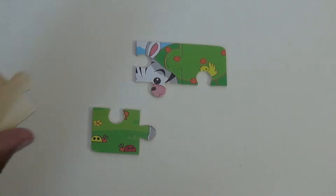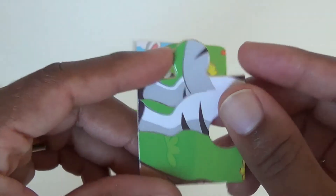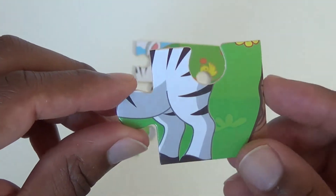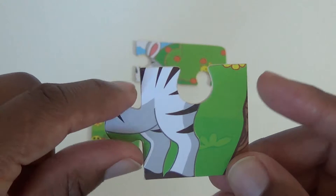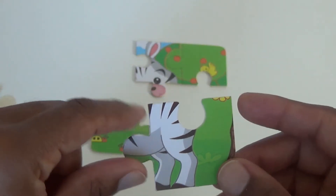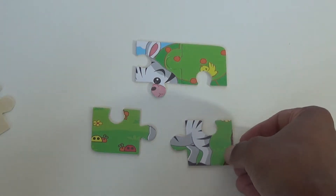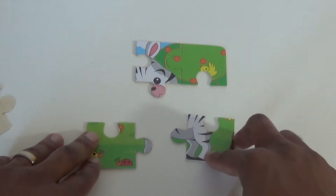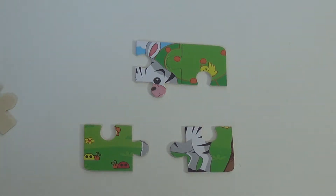Our fourth piece — it's upside down. We have two legs, some more grass and a piece of a tree. So I'm going to guess that that goes down here. I don't think that could be connected to anything right now, so let's pick another piece.